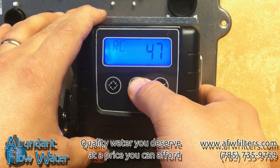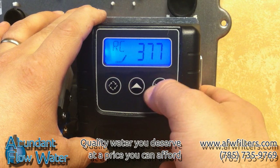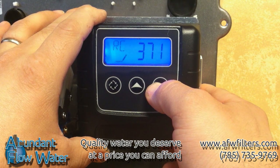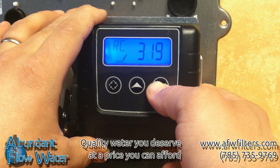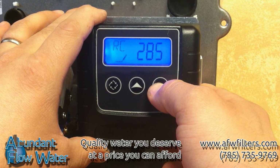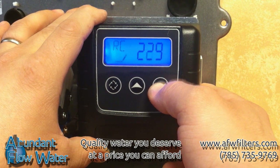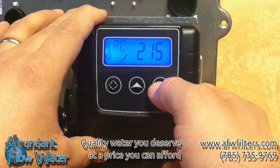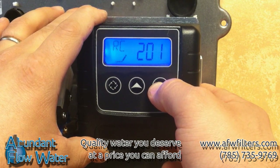With a family of 4, we're going to change this to 200 by holding the up arrow until we reach that. After you hold the up arrow for a period of time, it will start to increase by tens or hundreds. We can then hold the down arrow again to get back to 200. There we are at 200 gallons.